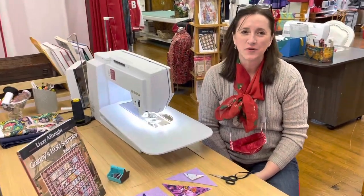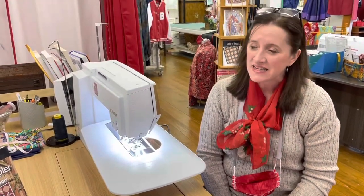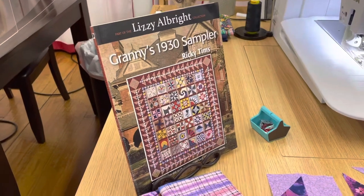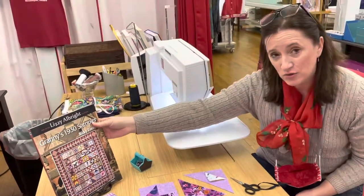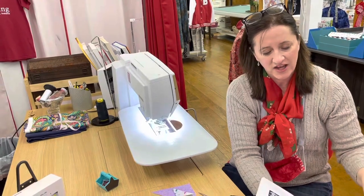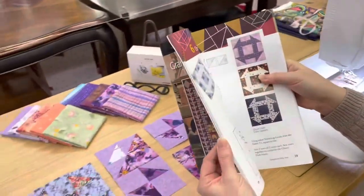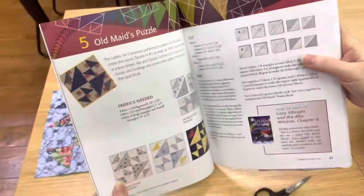Hello everyone, I'm Denise from the University of Sewing, and today I've got block number five for you from Granny's 1930 Sampler, which is the book and the pattern that we are using by Ricky Tins. There is something I want to show you in the directions in case you haven't gotten to this block yet — something that was new to me and might be new to you as well. Let's get to our block, which is the Old Maid's Puzzle, or as I prefer, the Schoolgirl's Puzzle.